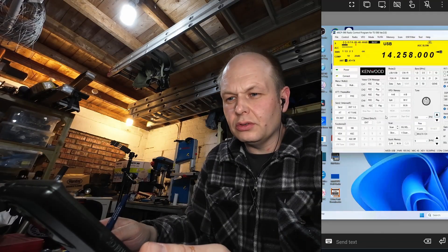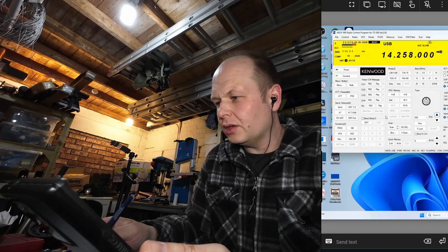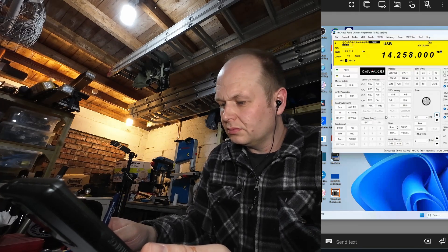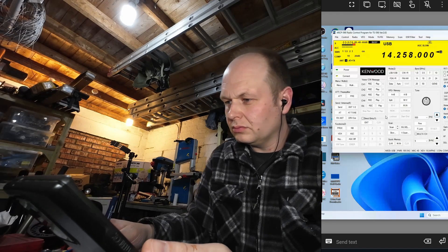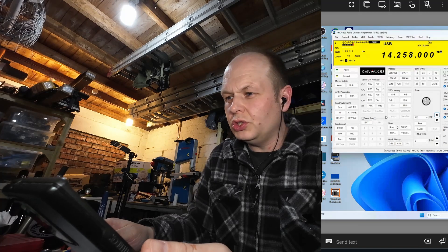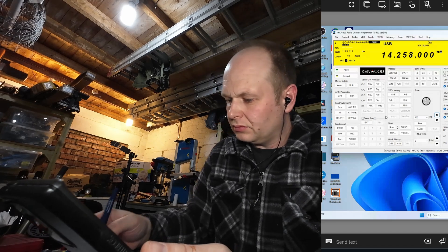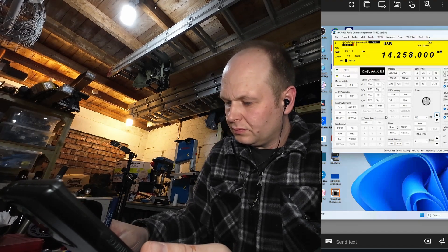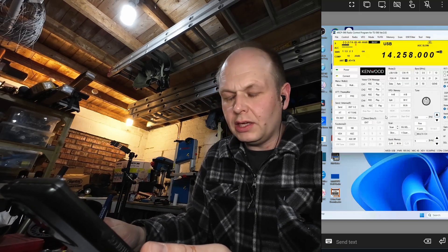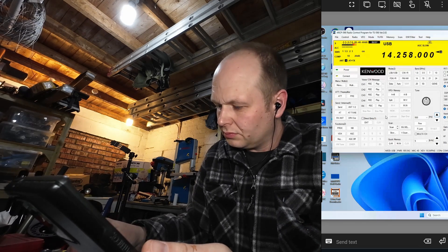Mexico, Mexico, Zero, Oscar, Papa, X-Ray. Papa X-Ray, thank you. The call is Mike, Mike, Zero, Oscar, Papa, X-Ray. Your number two, six, zero, one. Two, six, zero, one. QSL. You are five, nine, zero, zero, seven. Number seven. Good luck. Romeo, Zulu, three. City contest. Hotel Germany, seven, Tokyo.